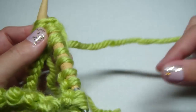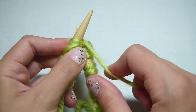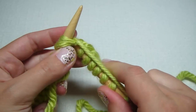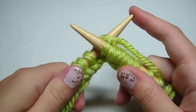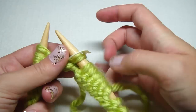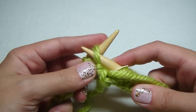Grab your working yarn, not your tail. I wrap it around my pinky — it works well for my tension. Put my needle front to back, bring my yarn over and around. Slide those stitches off. Then get your stitch marker and place it right there so we know this is now the beginning. Bring our yarn to the front when we purl, and bring our needle from the back to the front.